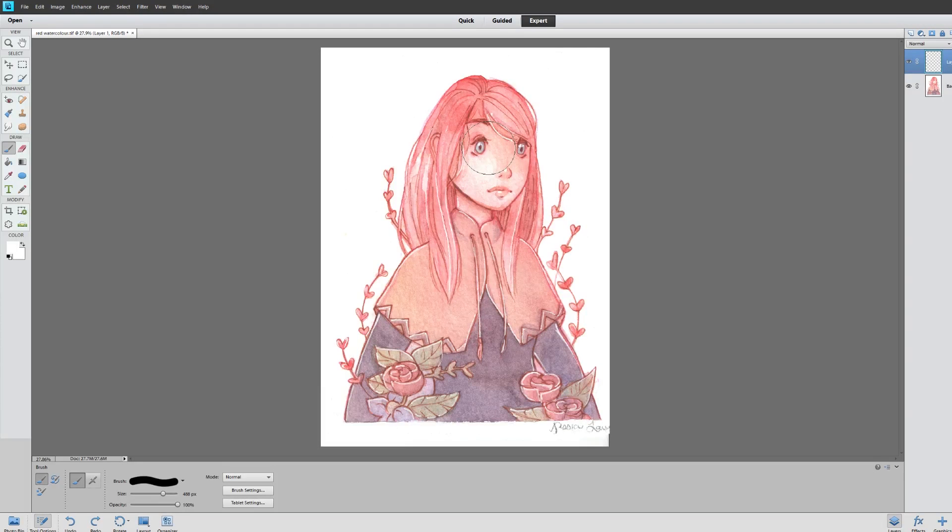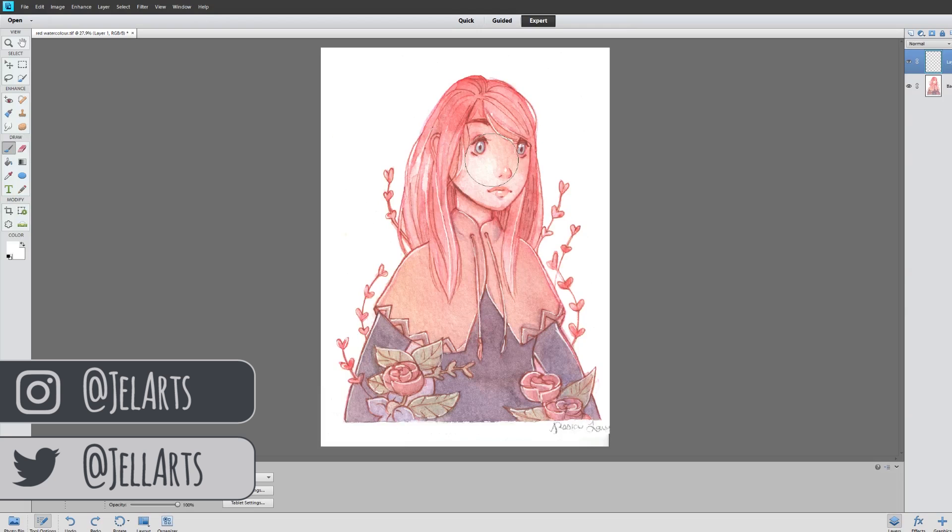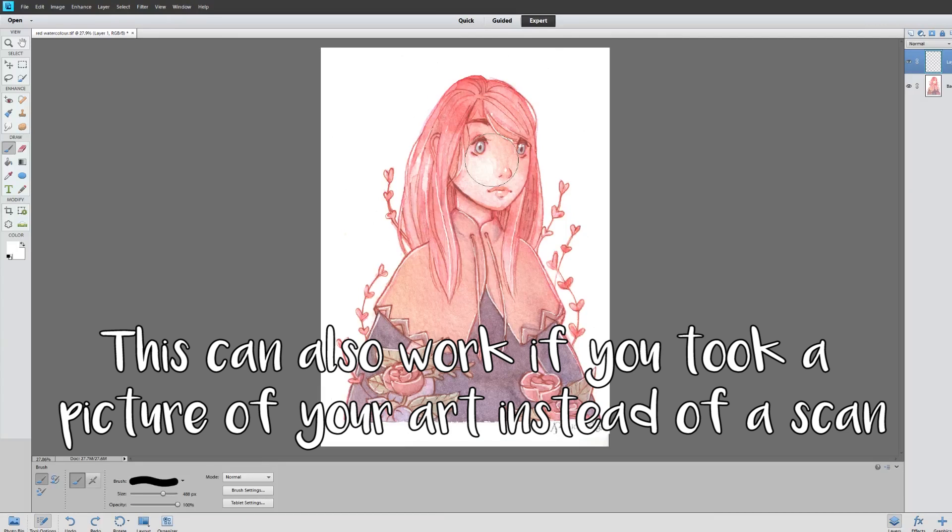Hi everyone! In this video I wanted to do a little tutorial on how to fix your scans in a program similar to Photoshop. Say you have artwork or a photograph or an image that you scanned with your scanner onto your computer and the colors aren't looking quite right and you just want to know how to fix it up,